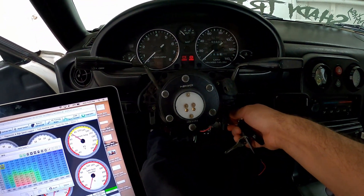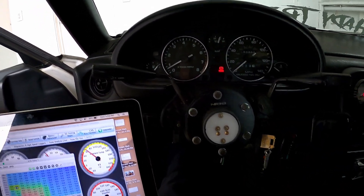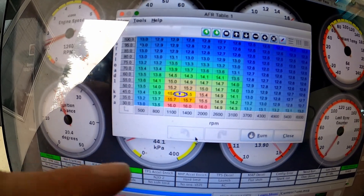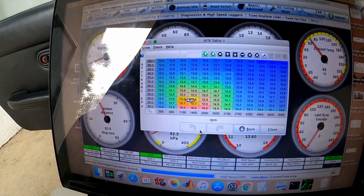Alright, let's start it and see how it runs. The clips I showed earlier showed the first start running like crap, so now let's see. You can see where it's running right now and the air-fuel ratio, which seems off.